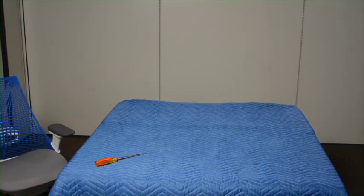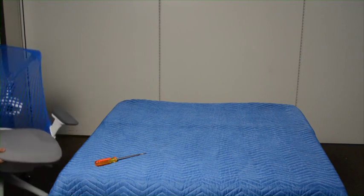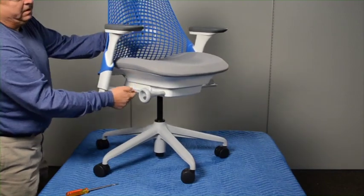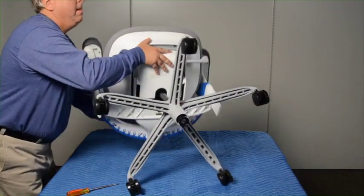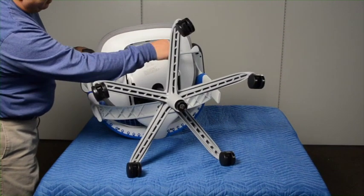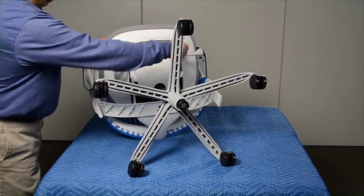The procedure to replace a fixed seat is the same as replacing an adjustable seat, except there is no seat adjustment lever. Raise the chair to its highest position. Lay the chair on the back. Remove the seat lock bar by prying on either side with a flat-blade screwdriver.